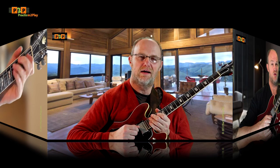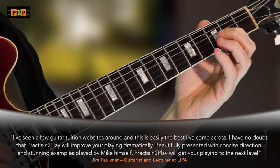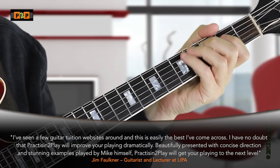We all have inspirational musicians we've turned to, and this is an important part of our development. However, at Practicing to Play we think it's important to combine this inspiration with finding your own voice, and to play confidently from your own knowledge and awareness.